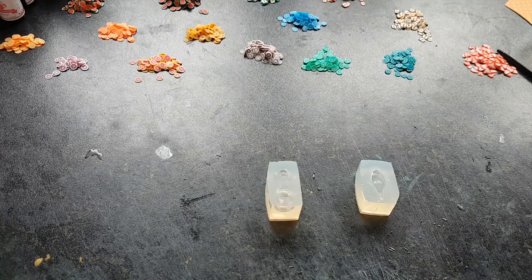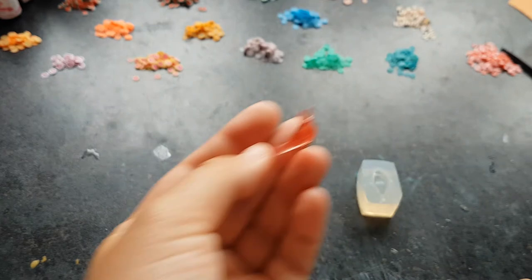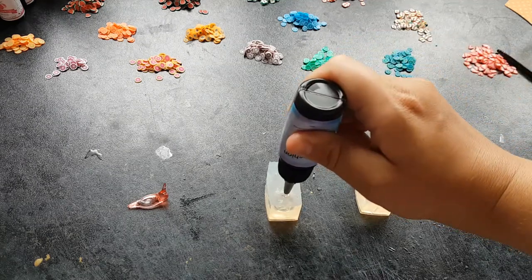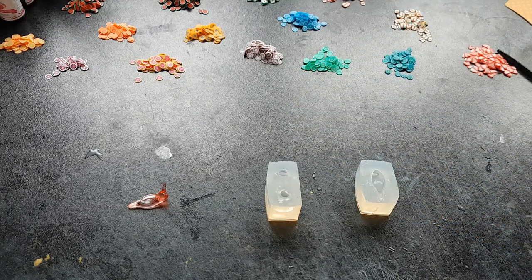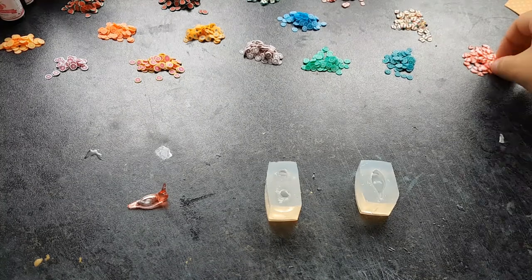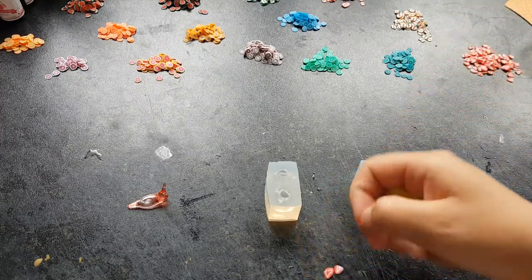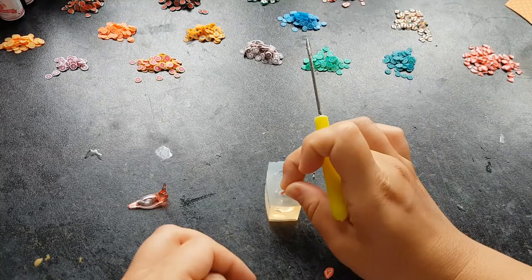First thing we're going to make - I have a little body because I made him with some spare resin but he doesn't have a shell. So I'm going to take my UV resin and fill it up. And then with my needle tool I'm going to take some strawberry cane slices and I'm just going to poke them in and push them against the side.